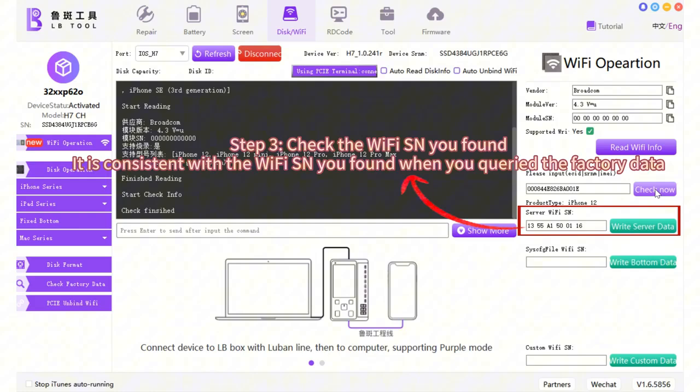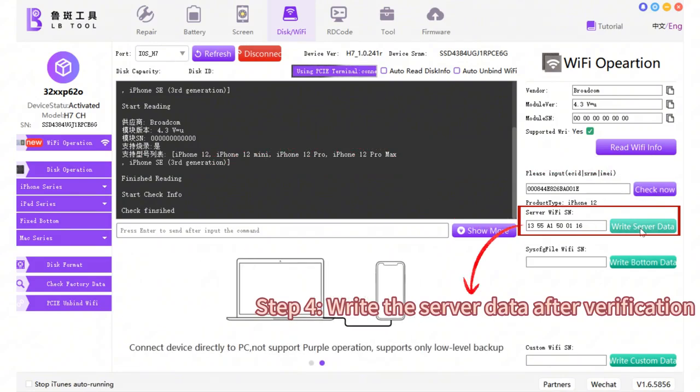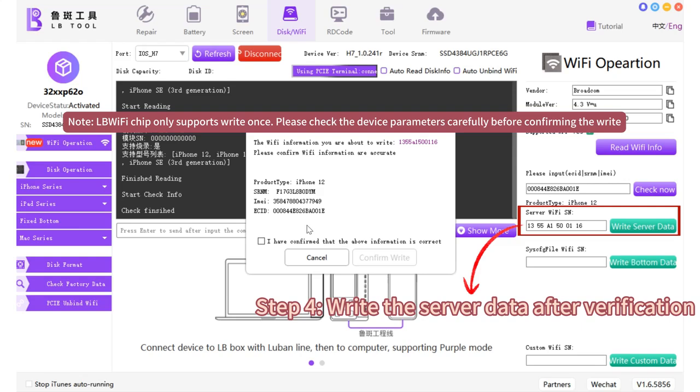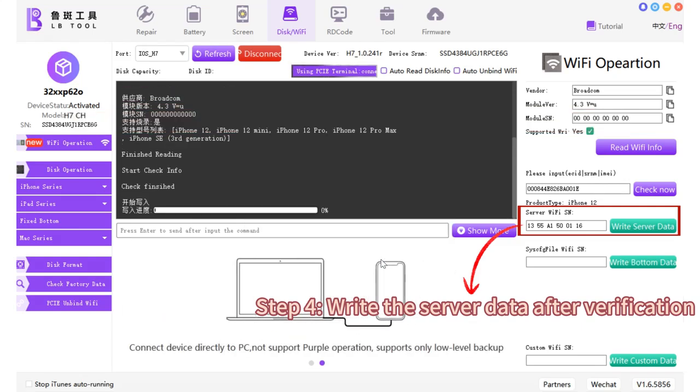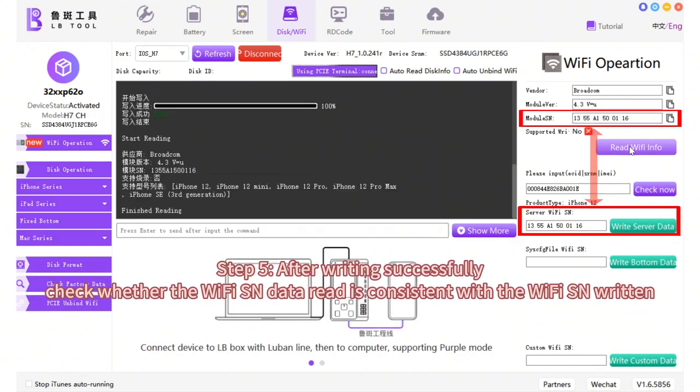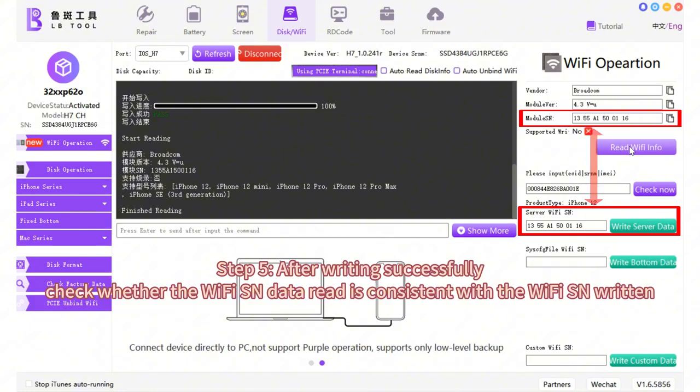Step 3: check the Wi-Fi SN you found and verify it is consistent with the Wi-Fi SN retrieved when you query the factory data. Step 4: write the server data after verification. Step 5: after writing successfully, check whether the Wi-Fi SN data read back is consistent with the Wi-Fi SN written.